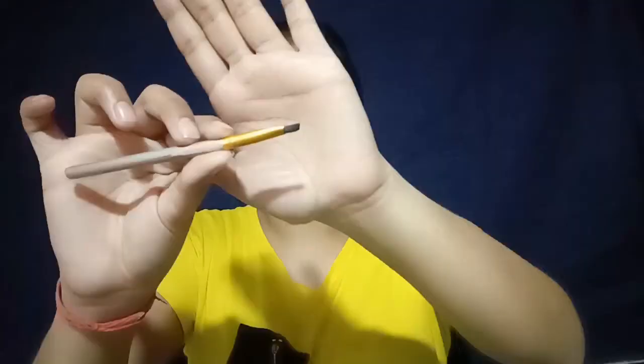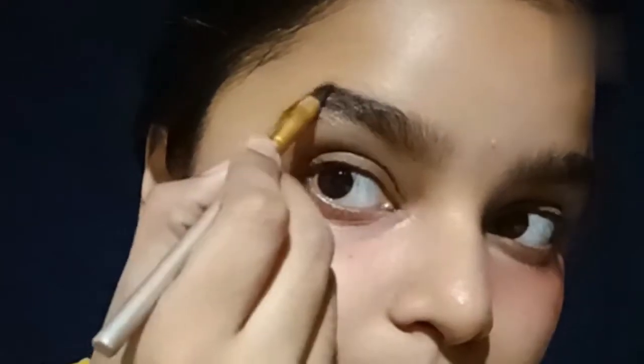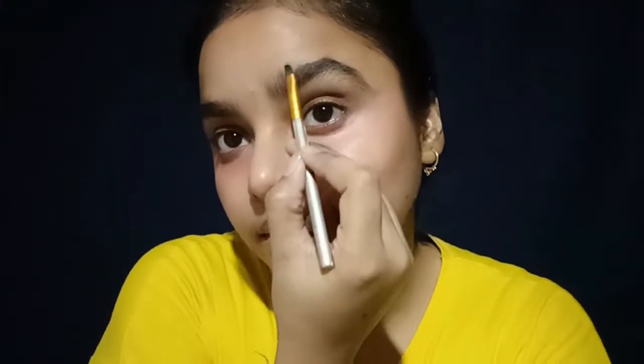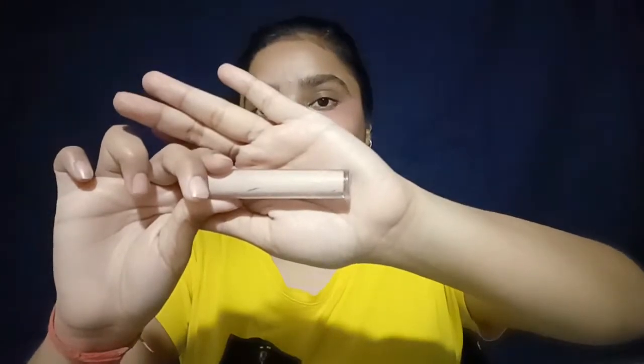Now we will move forward to our eyes. I want to use this product — an eye blue powder and an angle brush. I am taking the shape of my eyebrow and following my eyebrow signal. I will apply my eyebrow in a clear shape.